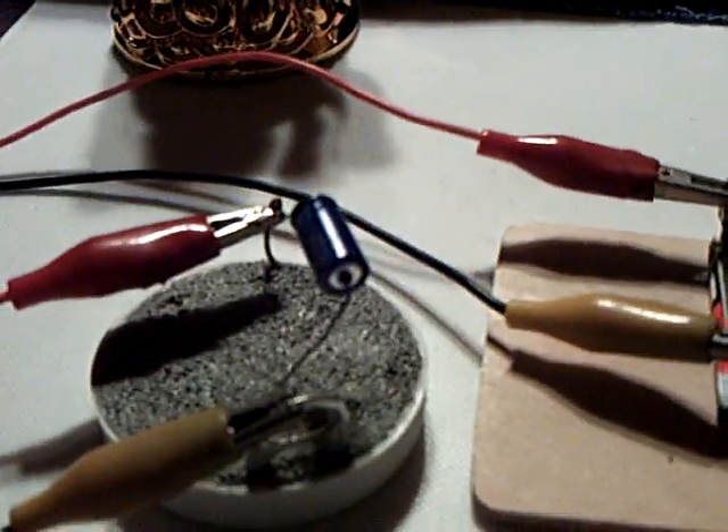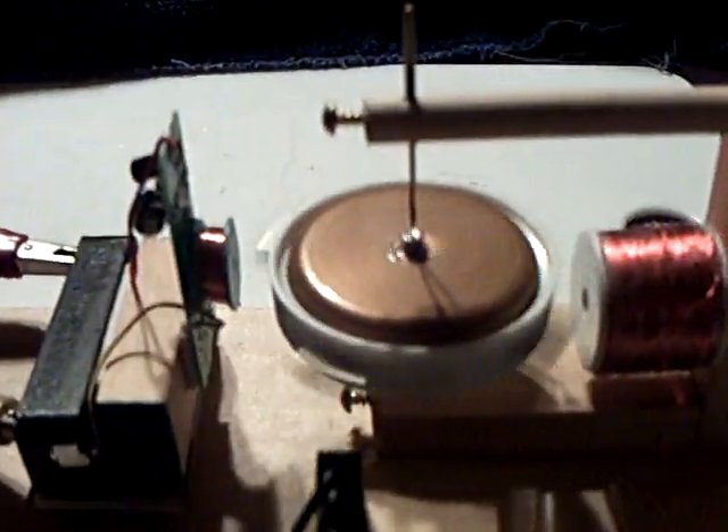This drive unit right here is out of this lucky waving cat — that's an oriental good luck charm. I took the guts out of it; it's supposed to be a little pendulum thing. It ran on a AA battery, and I hooked it up to this little lid battery thing here and it's running. And it's also doing the back spike thing.